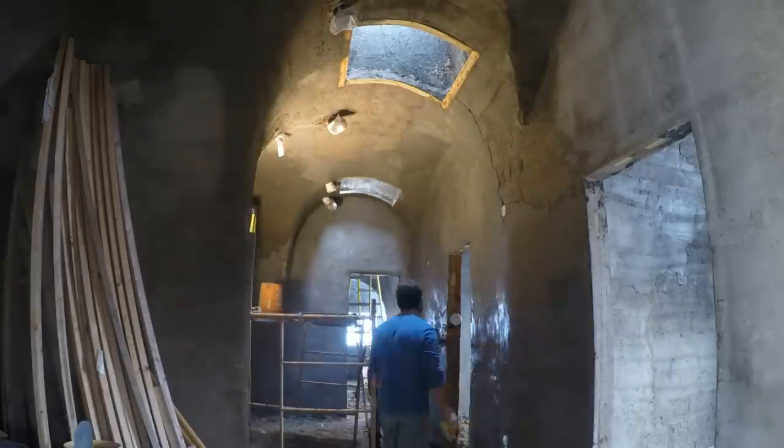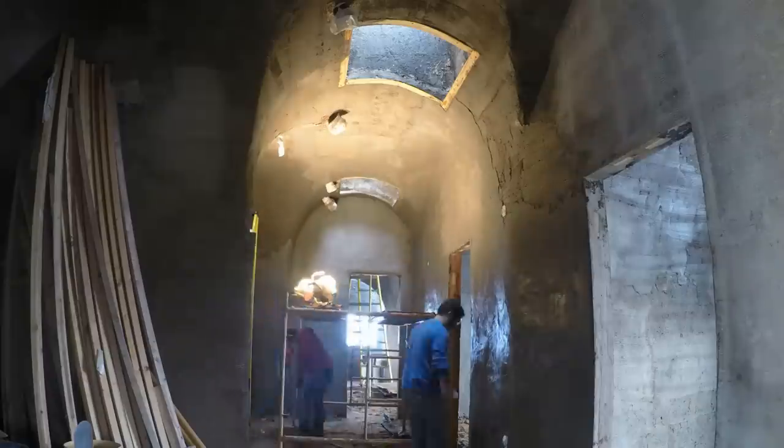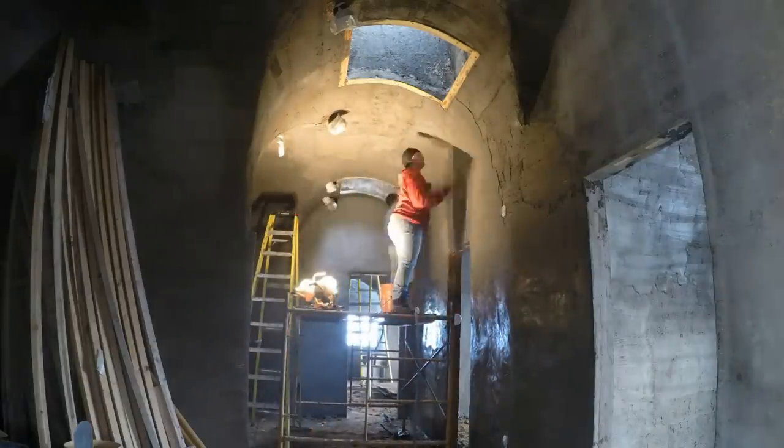We had done the rubber float in an earlier project — that video is linked here — and we were able to smooth the stucco really well even several days later, but that wasn't really the same stucco formulation. Here it was definitely not working.